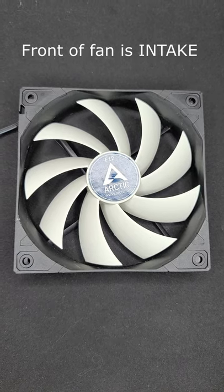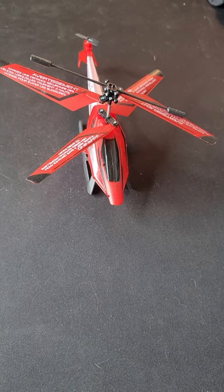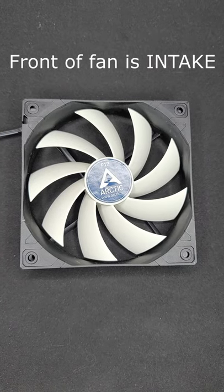The front of the fan. The back of the fan. When you're looking at the front of the fan, pretend like you're looking at a helicopter from the top. The air will always be blowing downwards, so the front of the fan is always the intake.